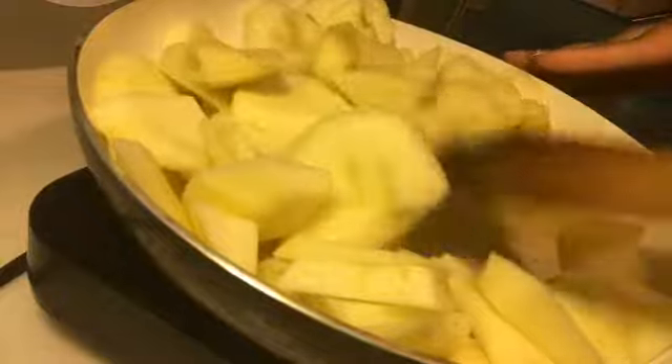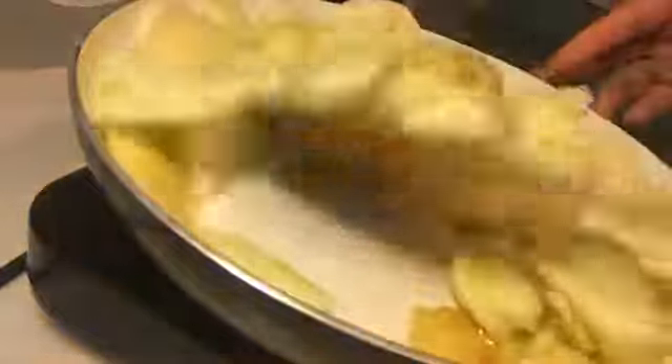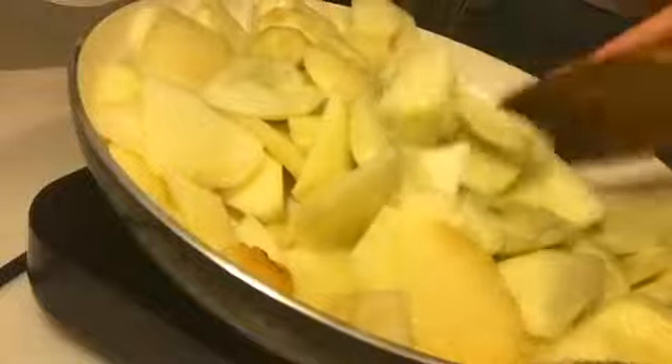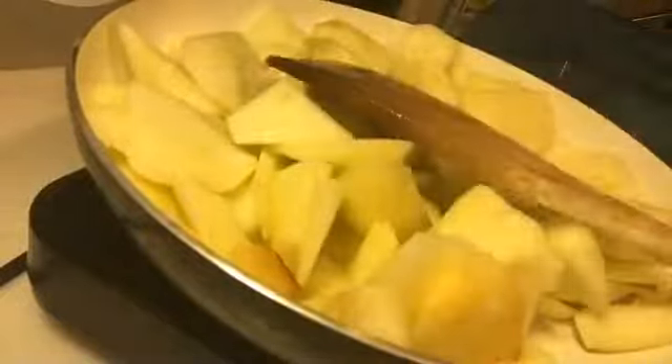So I said, you know what, I have to cook myself. Who in here likes to bake? Put up a number five if you like to bake. I like to bake.